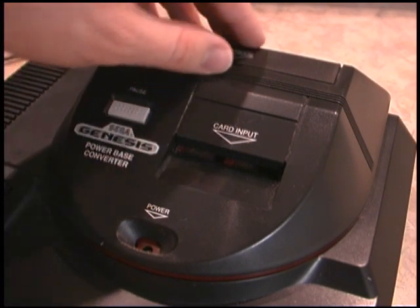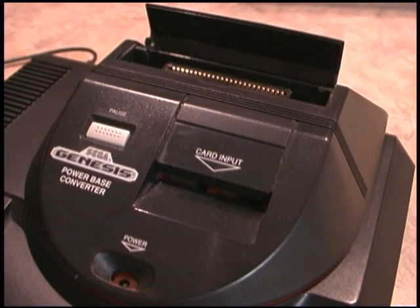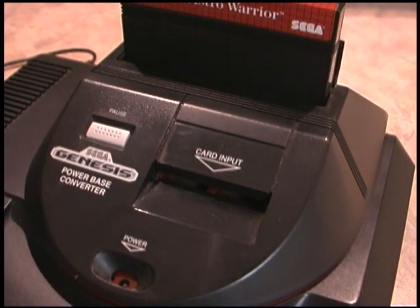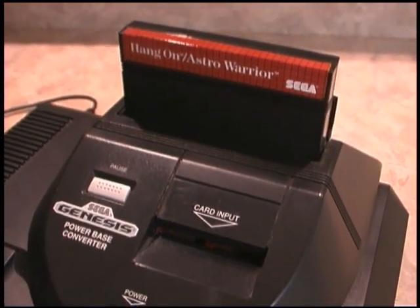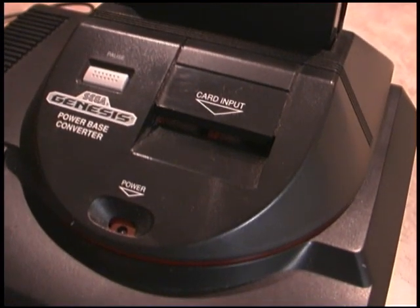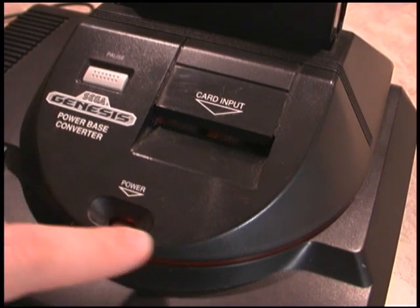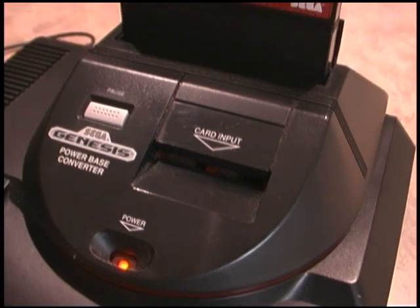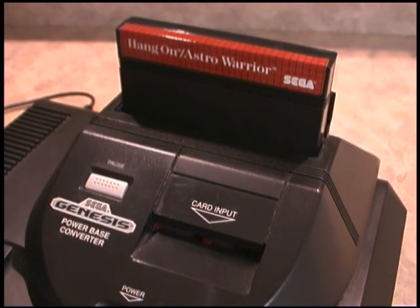This is a really nice looking unit. You open up your cartridge slot and take whatever Sega Master System game you'd like to play — we can play Hang On and Astro Warrior, two great games. Put that in there and you're ready to play. When you turn on the power, they left you a little cutout so you can see that your Sega Genesis is powered up, even when you're playing Sega Master System games.